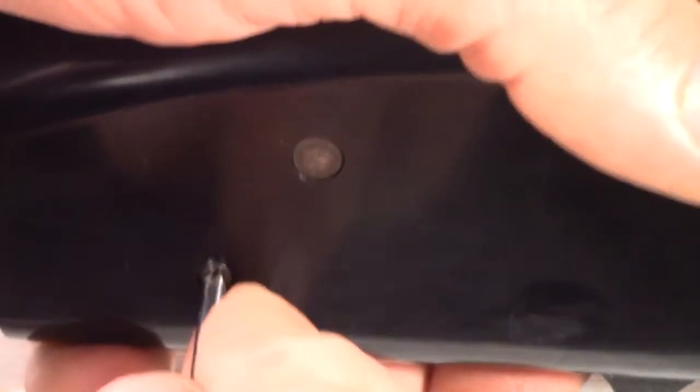This pin here is what you want to push out. You can take even a small screwdriver and just push that through — just like that. And then you can remove your trigger group.